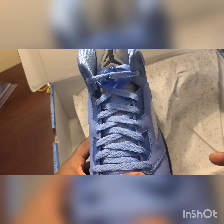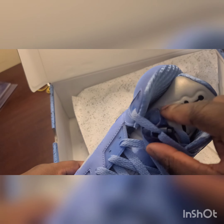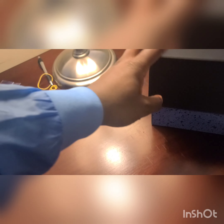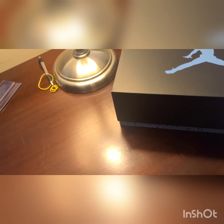On the top you got the laces and that blue lace holder, and then you've got your black Jumpman. It's got small little details throughout the shoe.